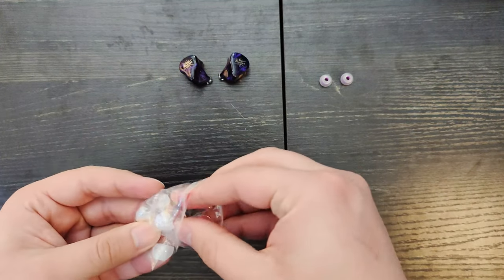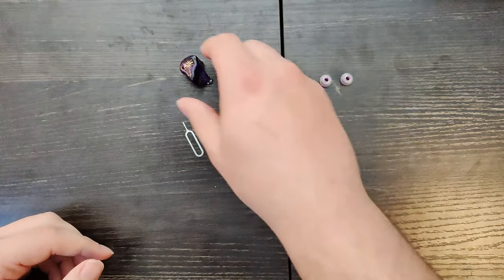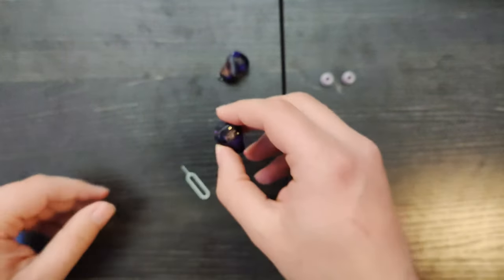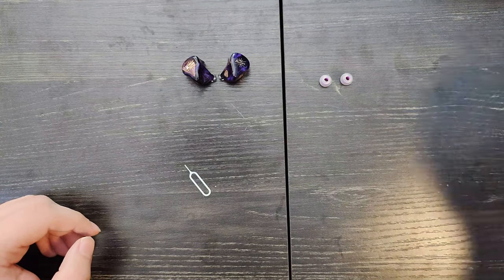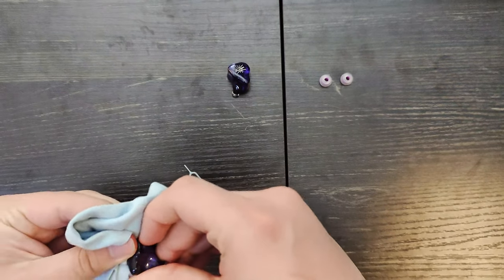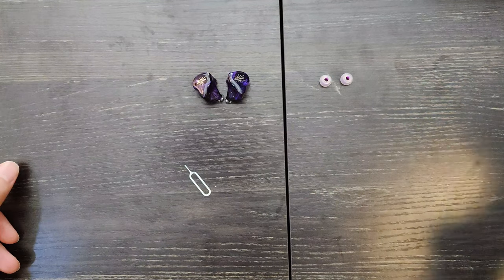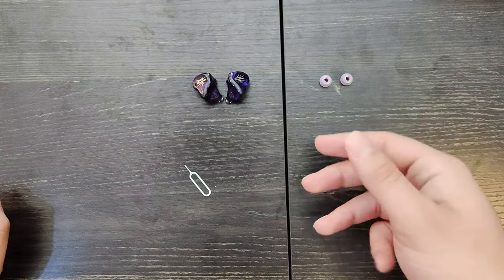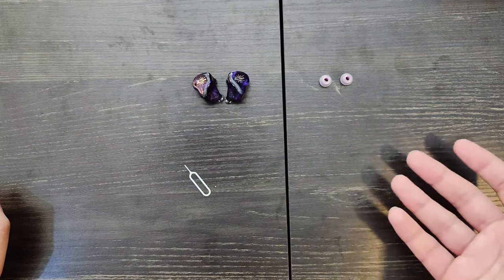Also in the bag with the clear tips, you get this little SIM ejection tool. This is not to eject a SIM card from your IEMs — it's to fit the switches on the IEMs themselves. You have two tuning switches on them, but I'm going to be honest: with my testing, I could not hear a difference, or at least I couldn't hear clearly what difference it was making. I heard a small volume difference, but I couldn't tell if there was increased bass, highs, or mids.